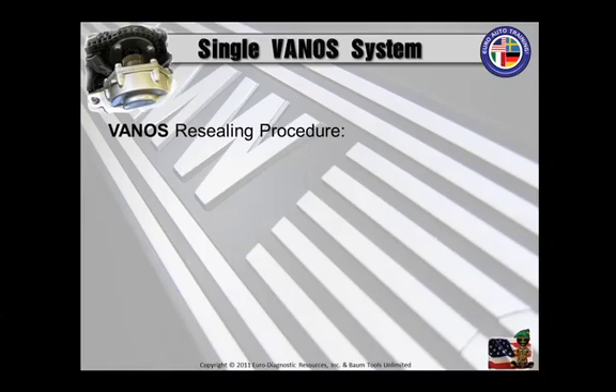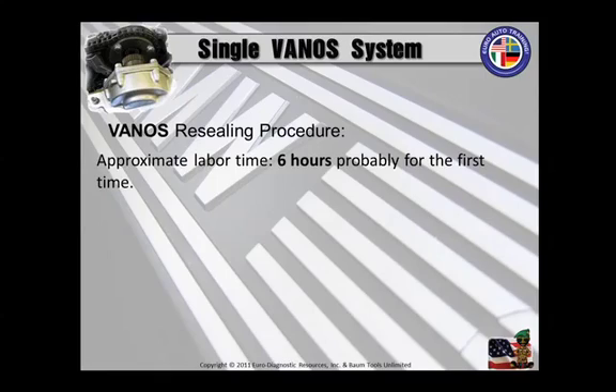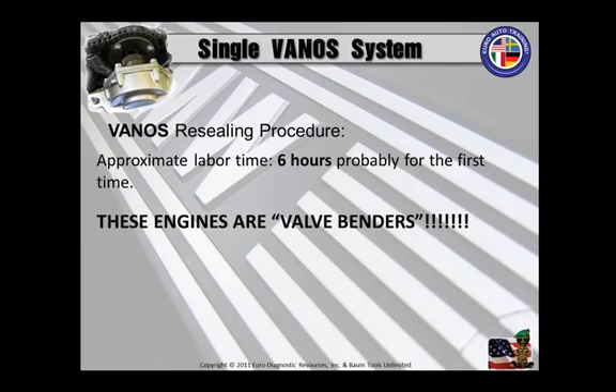Take your time — the first, second, third, fourth, and following times that you perform this job. You're in no hurry to do this, because it's a six-hour job probably the first time that you do it. These engines are valve benders, and you don't want to screw the pooch on this one. Been there and done that.